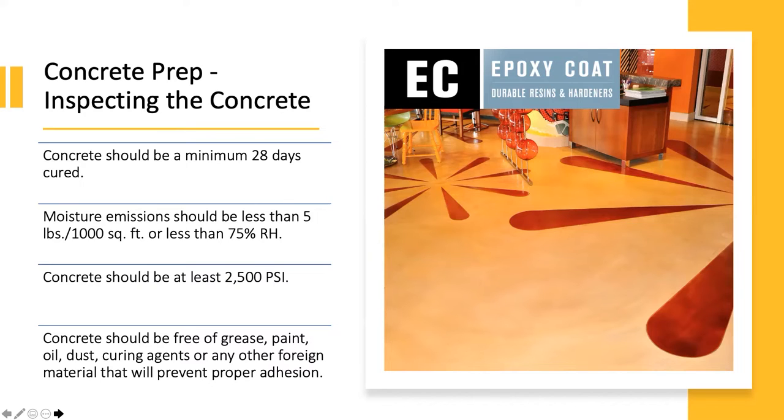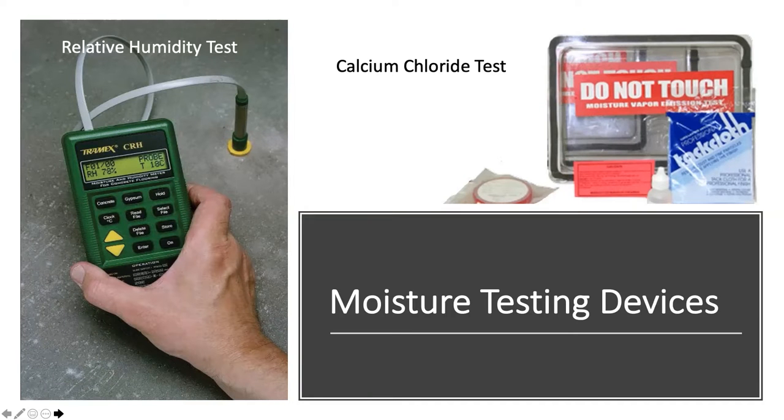The concrete should be free of grease, paint, oil, dust, any curing agents, or foreign materials that will prevent proper adhesion. There are two different types of moisture tests you can do on your project. You could do one or the other, or both, but we definitely recommend doing at least one of these tests.